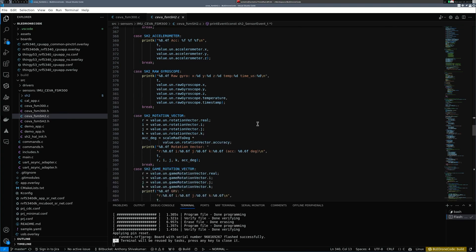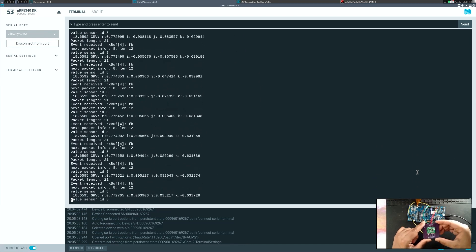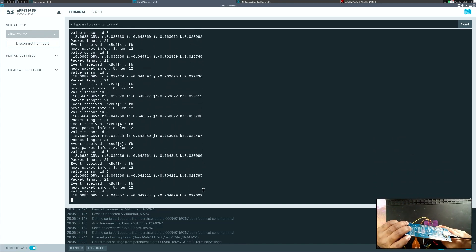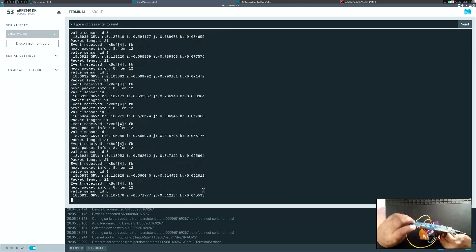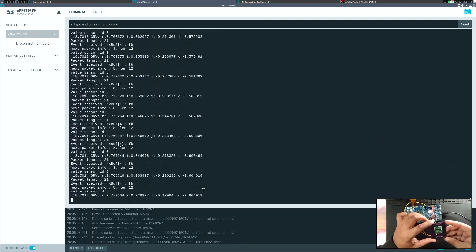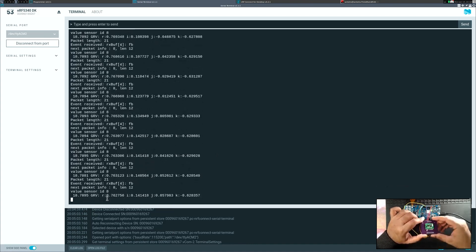All of this output is quaternion data running in real time. As I change the orientation you can see the values changing — for example, the K component is negative but if I turn it upside down, K becomes positive. Interpreting quaternions is more challenging than reading Euler angles, but I'll do a video on that later. Because it's an AHRS it's not giving raw accelerometer or gyroscope readings — it's performing sensor fusion algorithms within the sensor itself, computing attitude angles.